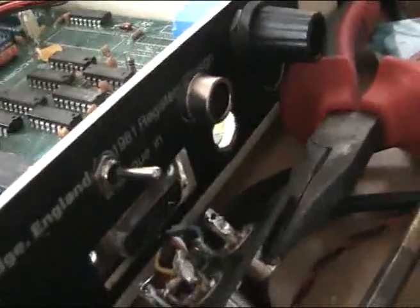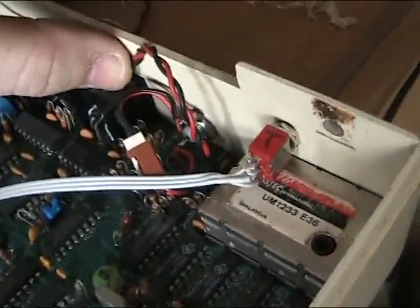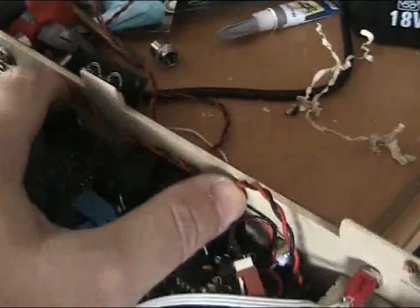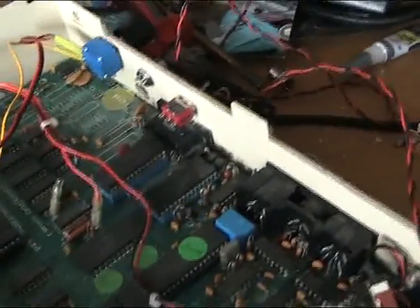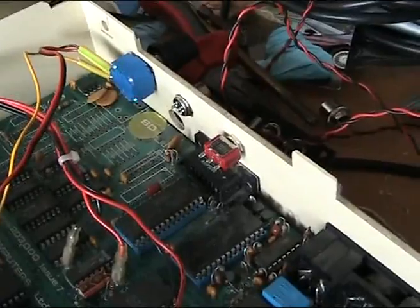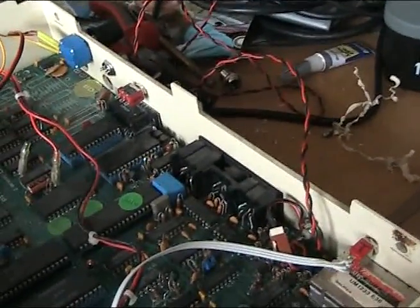I've installed these two physically into the machine and we've got the cabling to do. I'm going to run the cable behind there, leaving myself enough slack so I can disconnect it easily if I need to take the motherboard out. I'll probably use insulating tape to stick it to the back. In part two I'll show you how to wire this in and then we'll have a discussion as to whether there's any benefit to doing this.